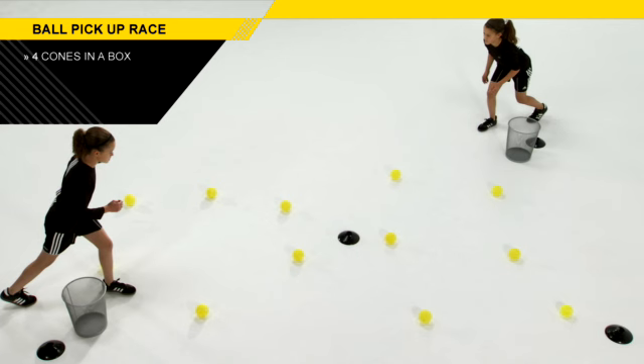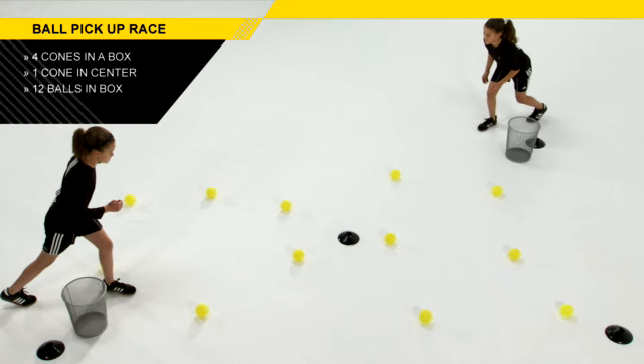Take four cones and place them into a box. From there, put one cone in the center of the box. This box should be anywhere between 10 to 15 feet wide. Then take the buckets and put them in opposite corners of each other. You'll then take 12 balls and align them within that square box.